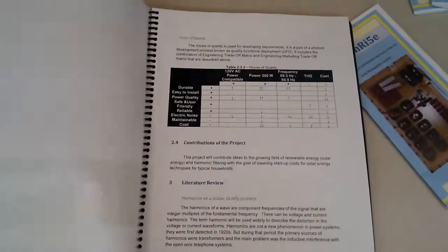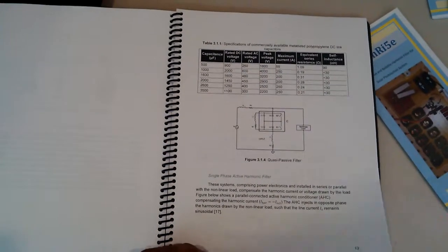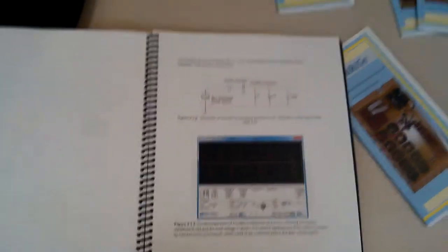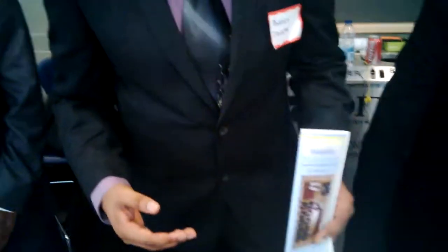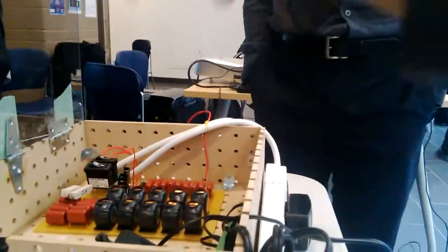Some of the challenges we faced included time constraints. Our project scope changed over time, so we had very limited time to work with the given specifications. There were also a lot of technical details to document, progress to report, and getting the components themselves was a challenge.